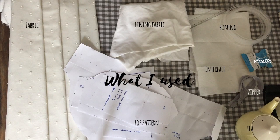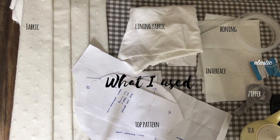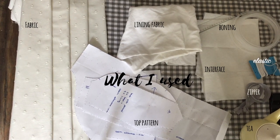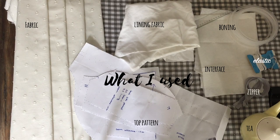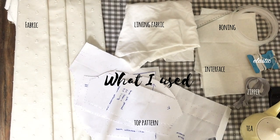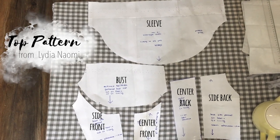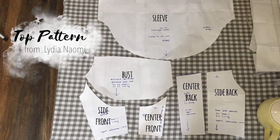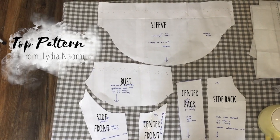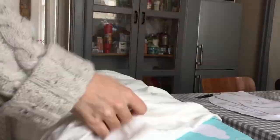Here is what I used: my outer fabric, my lining, my boning, elastic, interface, a zipper, and finally the pattern. The top pattern I used is from Lydia Naomi — I'll link her video tutorial where she shares the pattern in the description box, please go check it out. I did end up making a different skirt than her design because I wanted to incorporate even more gathering in my dress.